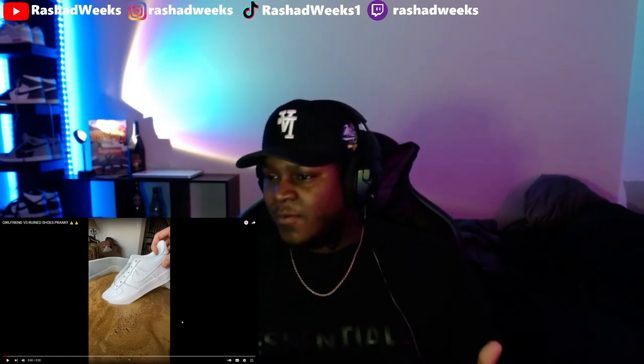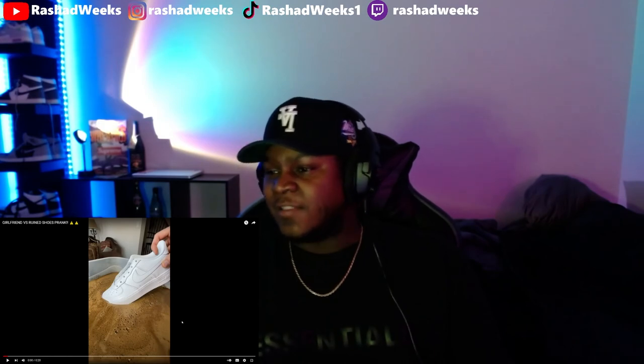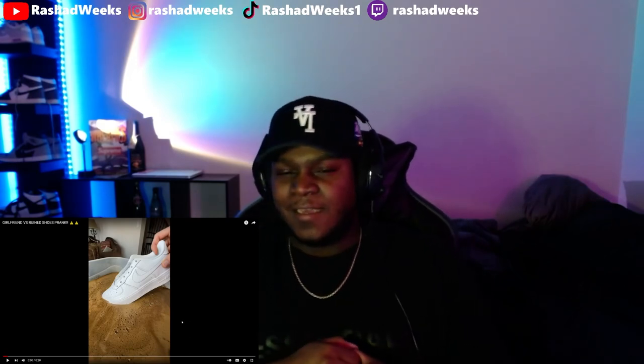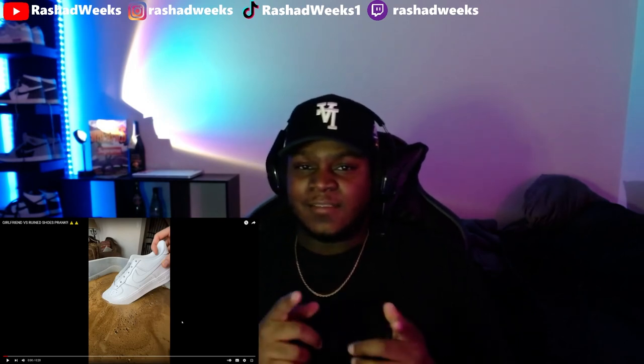If y'all like me reacting to short videos like this, just let me know — drop a like, leave a comment, whatever. I think I'm going to do a couple more like that, see how y'all like it. If y'all are messing with it, I'll keep doing it. I'll see y'all on the next video.